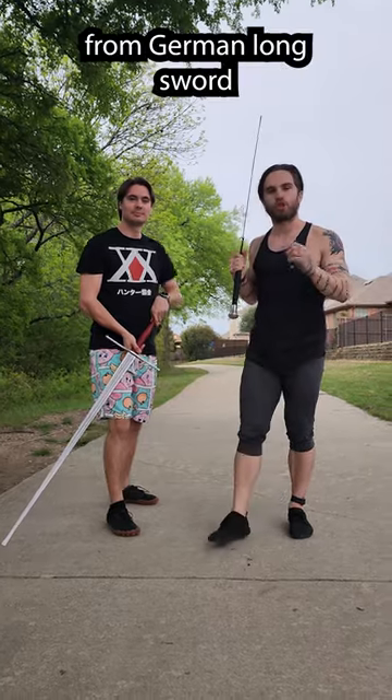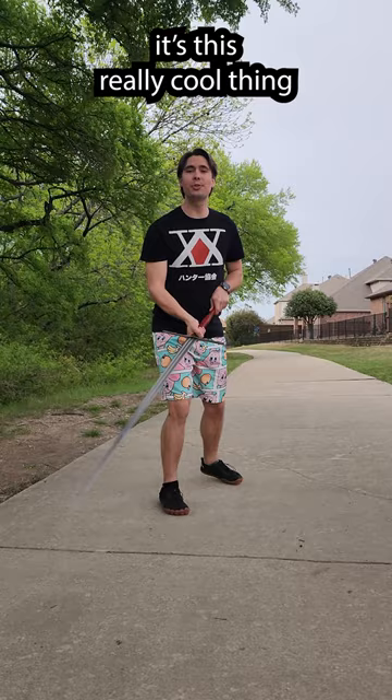Today we're going to talk about a concept from German longsword called schnappen, which means snapper. It's this really cool thing where you can use either edge from anywhere you want on the sword with a lot of power because of the leverage of the handle.